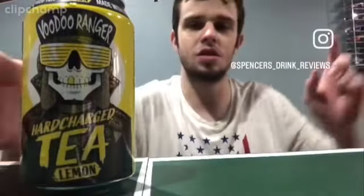From Spencer Drink Reviews and Chugs, we have another review — it's the Voodoo Ranger Hardened Tea, lemon flavor. This is my first time trying this tea, so I'm going to give you guys my honest opinion. It's another alcohol video, so it's 21 plus. This one has 7% alcohol by volume and it's made with real tea, so I'll give it a try.